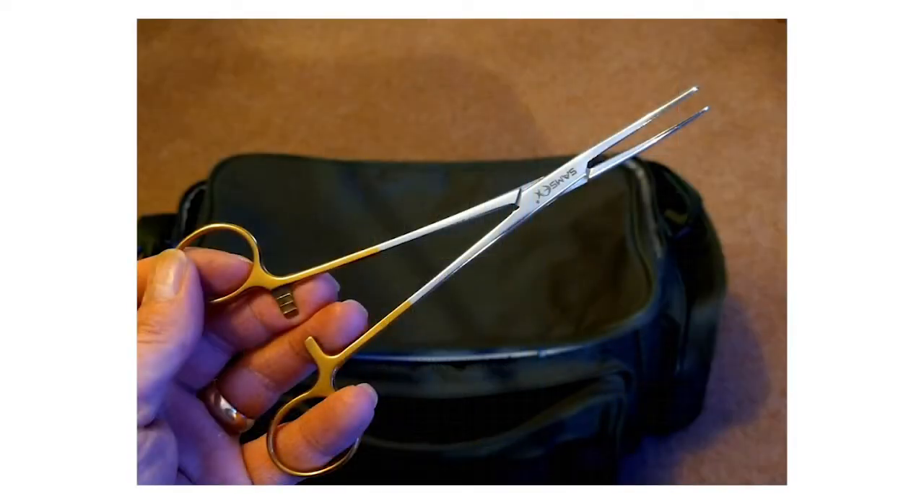The next thing I always have hooked on my jacket is a nice long pair of forceps. If the trout takes a fly and it goes down its throat you can easily get it out. Also the inner flat part is useful — if you haven't got a debarbed hook you can crunch down the barb using the inner part of the forceps.